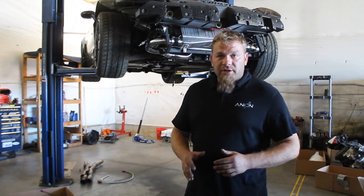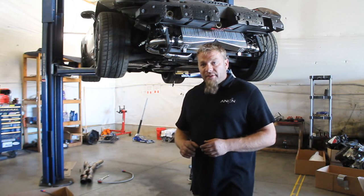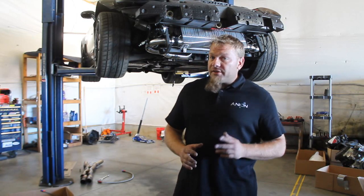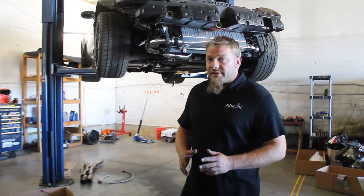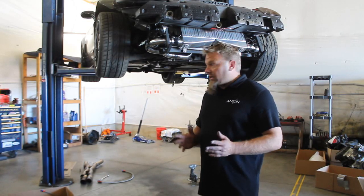How you doing? I'm CK with Under Pressure Performance. Today we're going to be showing you how to install our newly revised fuel system on the C5 and C6 Corvettes. This is going to cover both the C5 and the C6 Corvette — they're very, very similar. The overall layout's the same. So let's go ahead and get started.